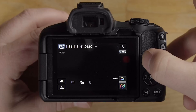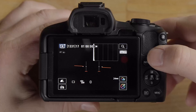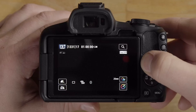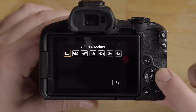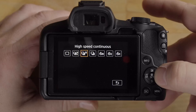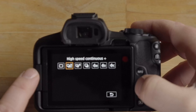You can hit the Info button to cycle through different display views — one shows an auto leveler so you can see if the camera is level, one turns the screen off for a minimal view, and another shows detailed shooting info including a histogram, which is useful for more advanced shooting.